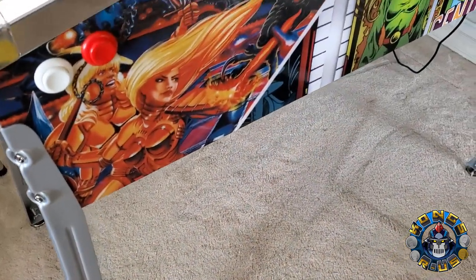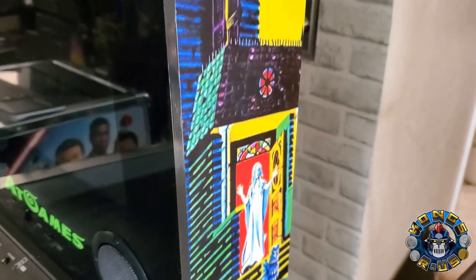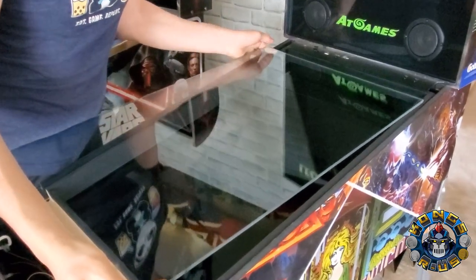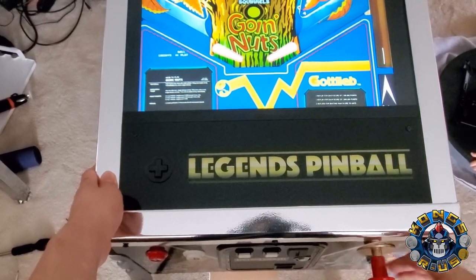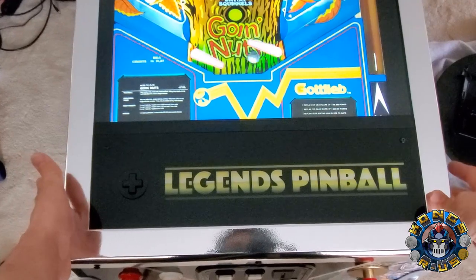Overall, the quality of parts used throughout the cabinet are solid. The metal legs, the 32-inch playfield, the 15.6-inch back glass monitor, and the use of real glass are some of the main highlights. At $599, the parts alone make it worth the price for a basic entry-level vpin cab with lots of modding potential.